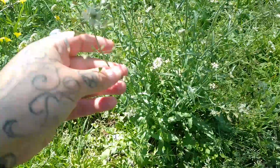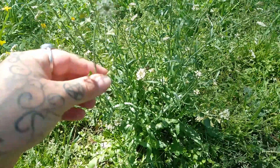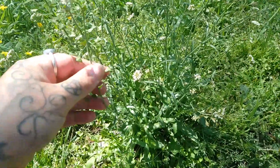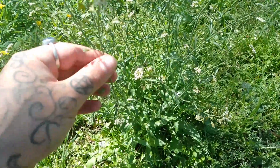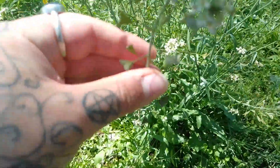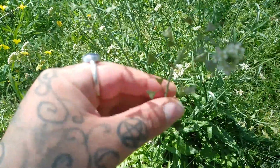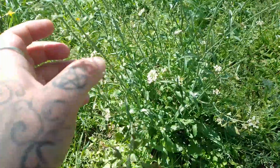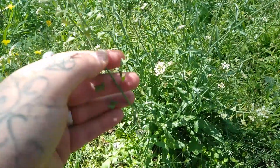So this plant that we have here is the Shepherd's Purse, or Capsella bursa-pastoris. Now this plant can be identified by the flowering parts, which have these little heart-shaped seed capsules. And that's where it gets its name, because apparently back in the old days, the seed capsules resembled the coin purses of a shepherd.